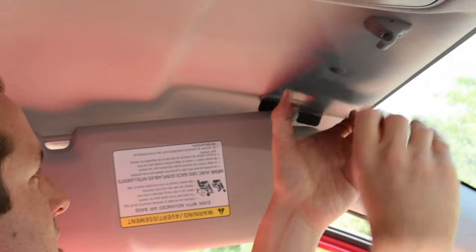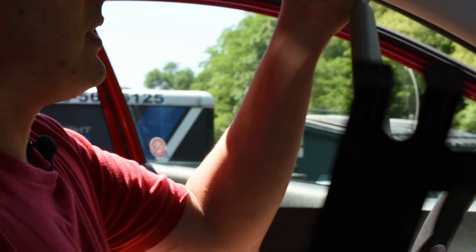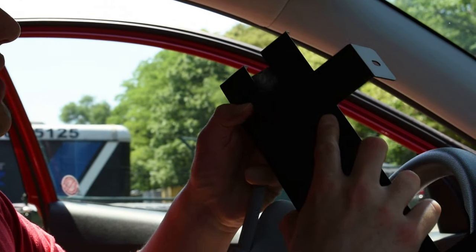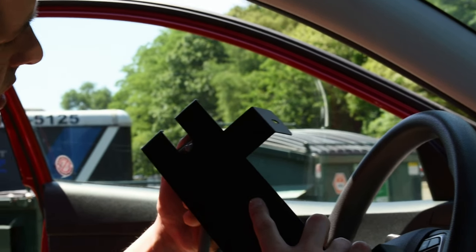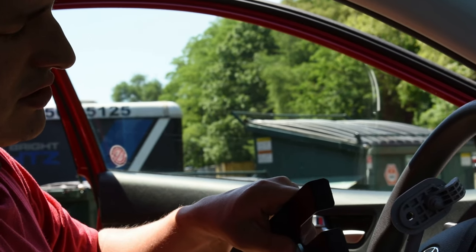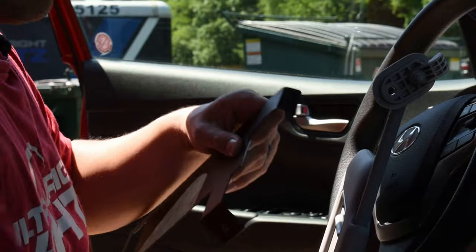Now it fits nicely. This car has a screw here so I'm going to take that screw off. I've got my sun visor out but there's a plastic clip here that's going to stop my bracket from sliding through, so I'm going to take some sheet metal shears and just trim a little piece off at the end. These are sheet metal, so sheet metal shears will work perfectly — just snip it right off.